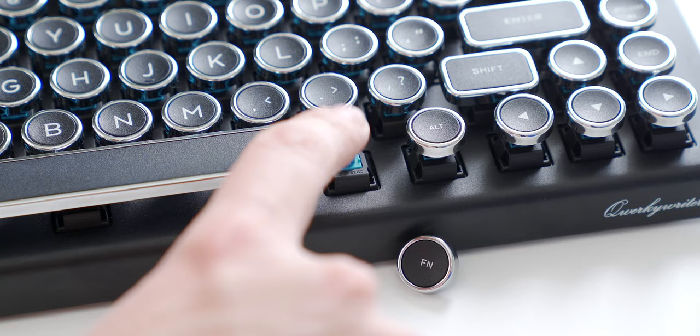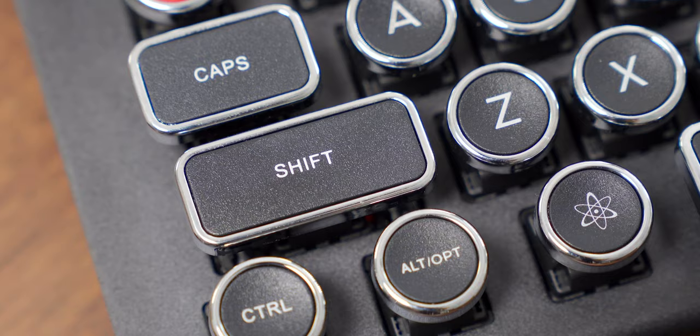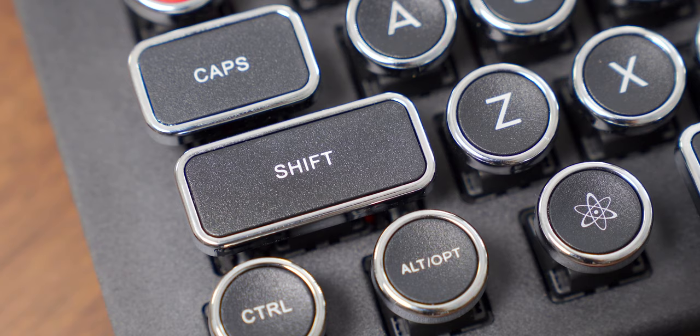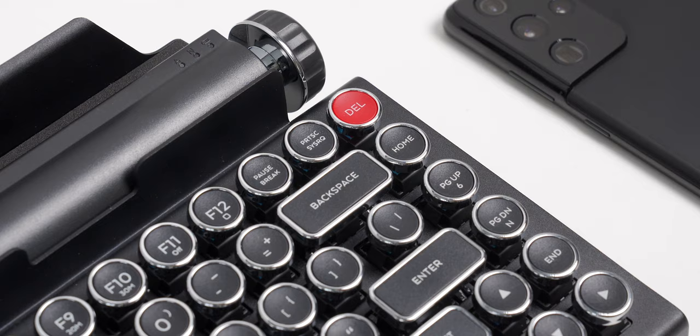I've been using this combination a lot lately to type up scripts for my videos and I've been loving it. To simulate the sound and feel of old typewriters, the company — Quirky Toys — used Cherry MX switches for that tactile feel, combined with those rounded keycaps. Each keycap has a slight divot that your fingers fit into perfectly, and all the keys are coated with a rough texture that helps sell the feel of real metal. It's even got red-colored tab and delete keys, which were relatively common on older typewriters.